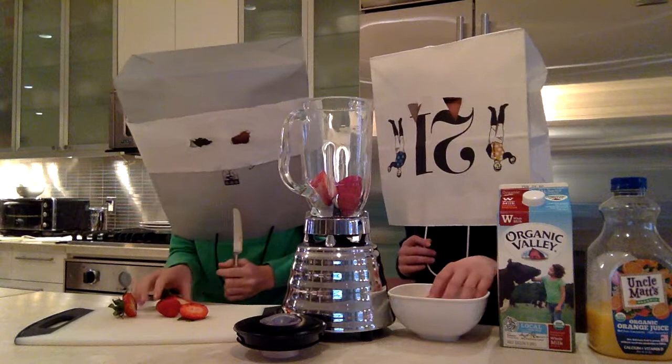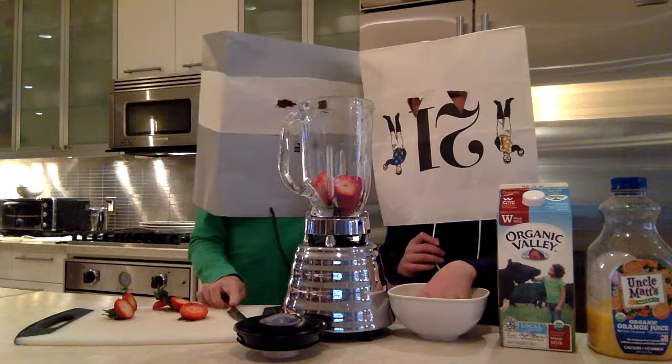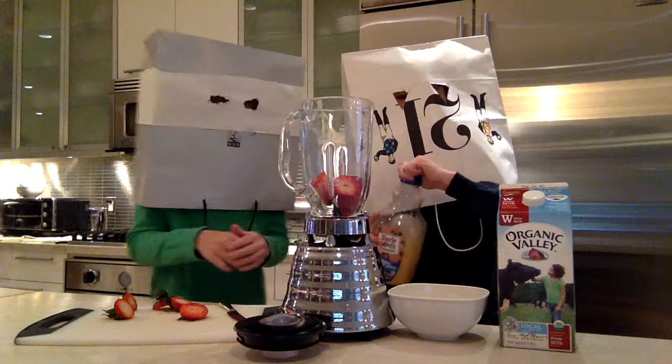One, four, five — putting the strawberries into the blender. Now we're going to put the orange juice in. Let's put a slight amount of orange juice in.